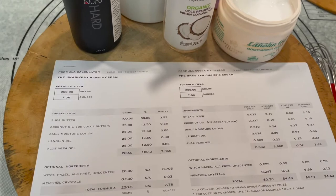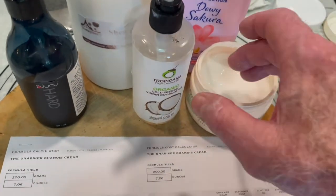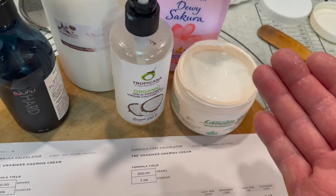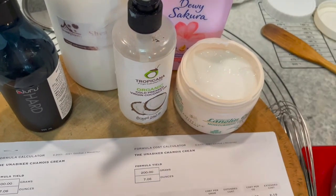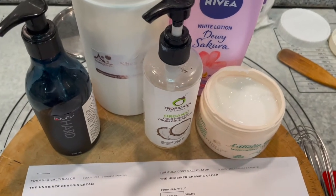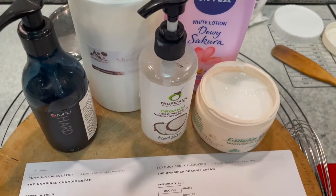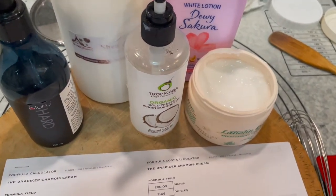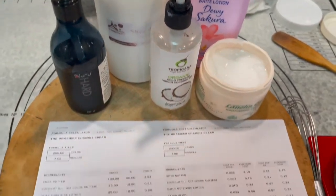Hold it at room temp. Now some people don't like the idea of double dipping, but if you're not sharing, I don't see any problem with it — it's your body, nobody else's. But if you're sharing, put it in two containers and give one to your partner. It's as simple as that.